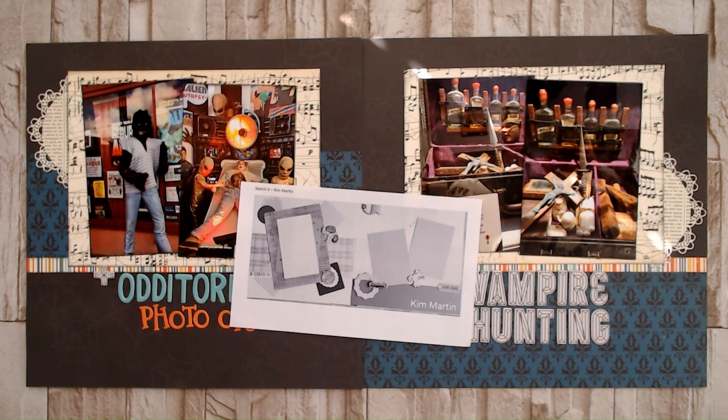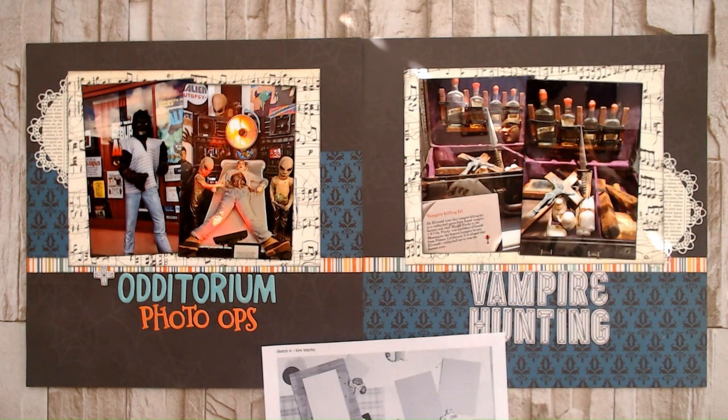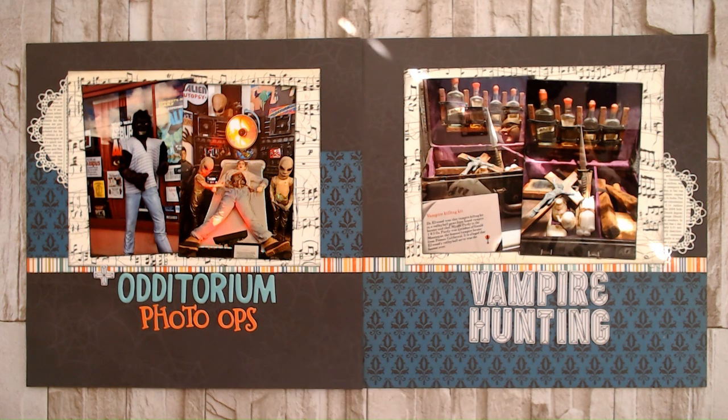For this group of photos that I chose, I wasn't sure if I wanted to do this as two separate layouts or one combined layout. So this sketch actually was pretty perfect for that. The way I'm putting this layout together, I could use it as a combined layout or I could separate it into my album and it'll work as two separate layouts. But I'm going to build it as one layout today on camera. Let's get going.